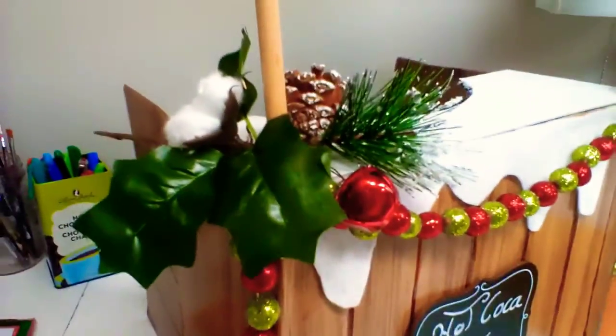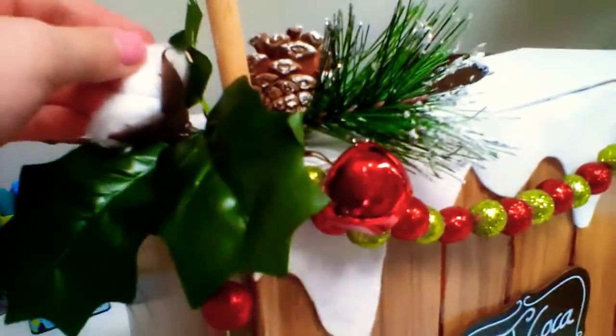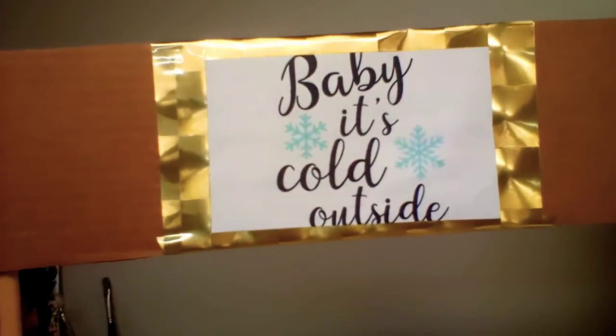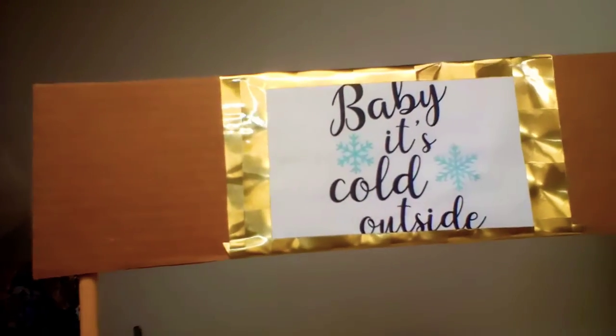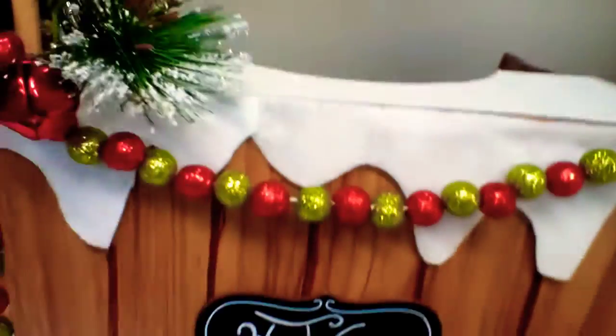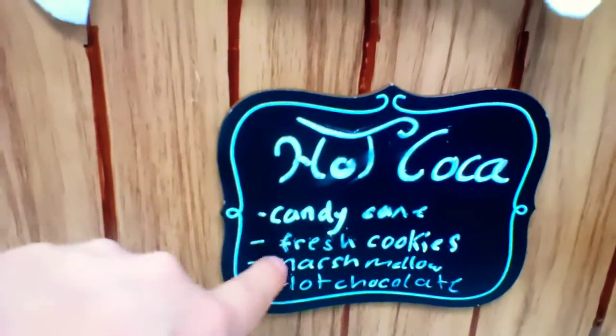I had this extra Christmas stuff — I think it's from Michaels — it's got cotton, a tree branch, and pinecone, that whole bit. I used felt to make a little snow drip just because I felt like adding that. Then there's this chalkboard sign — I think I got it from the dollar store a few years ago — I glued it on and wrote 'Hot Chocolate' with the menu items: candy cane, fresh cookies, marshmallow, hot chocolate.